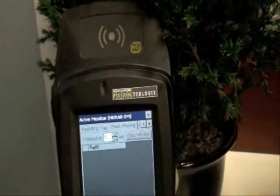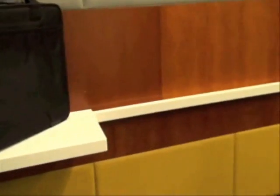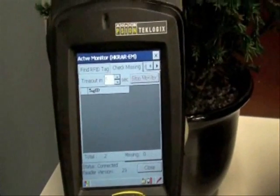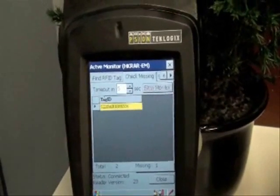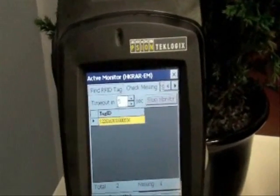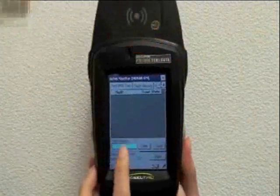Another very useful function of this Active RFID system is check missing. First, the reader has to record the ID of these two tags. Then you can press the button Start to begin check missing. Now, after we take away one of the tags for over a preset period of 5 seconds, the display will show the ID of the missing tag and the total number of tags missing. An alarm function can be set to give out warning when the designated tags are gone. This function can be very helpful as it tells you exactly which items are missing.